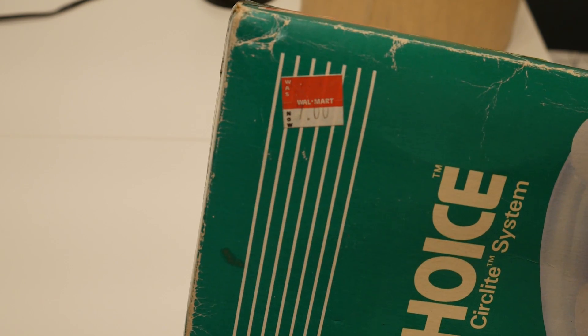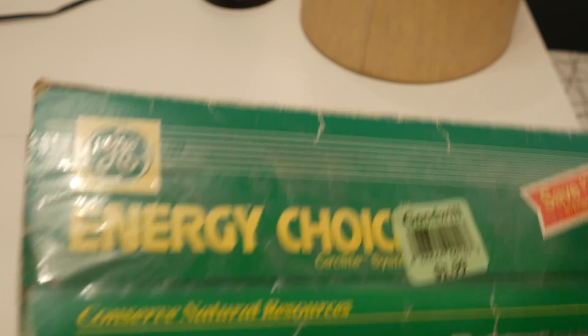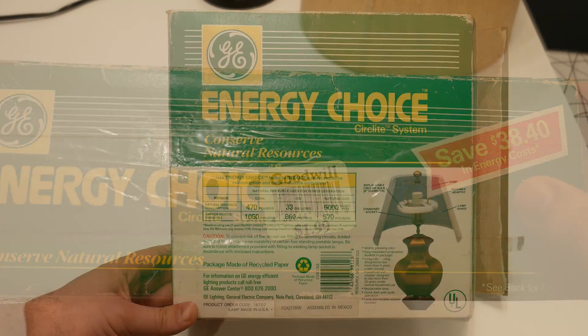This box shows you right here — started at $10.96, went on clearance for $7, and ended up at Goodwill for $1.99 many years later.